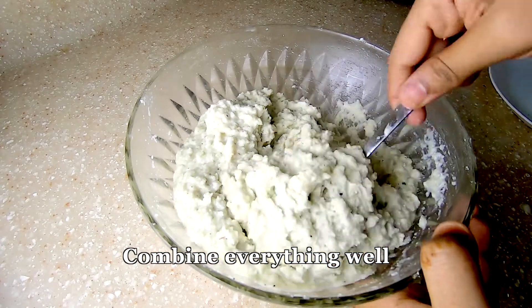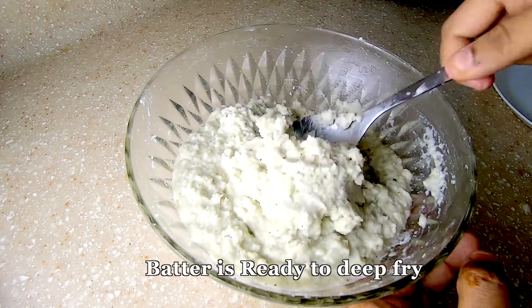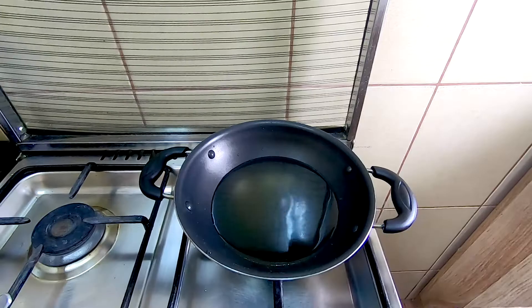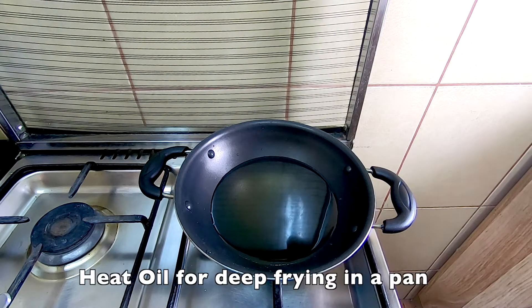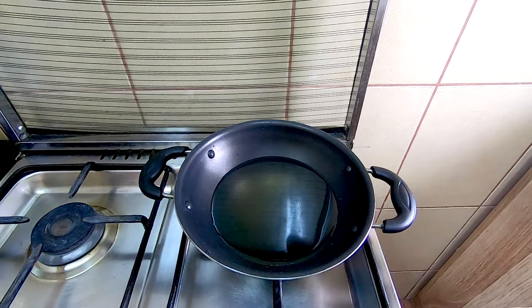Now mix it all up. We have to mix it up well.